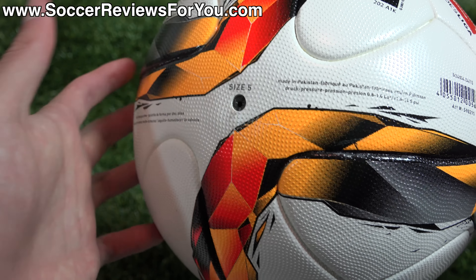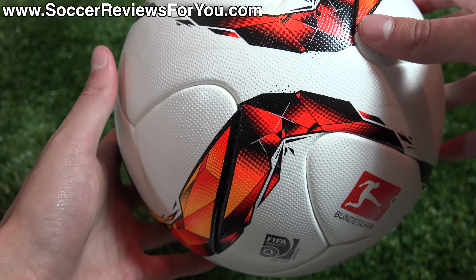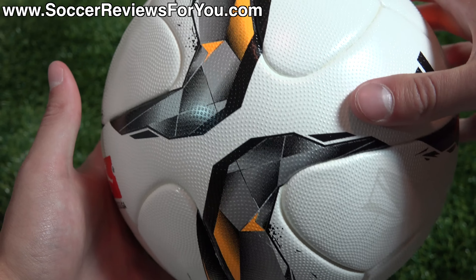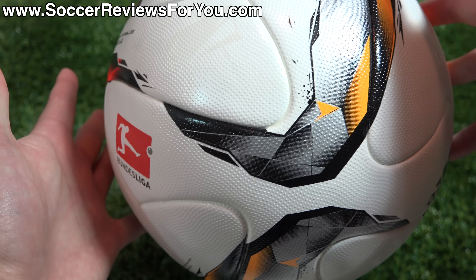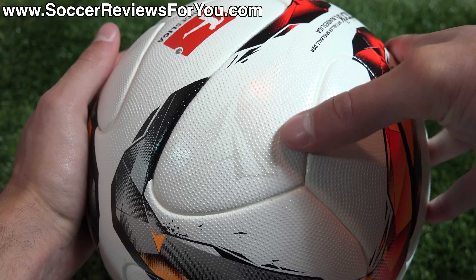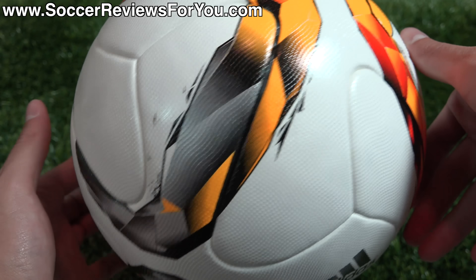There's a quick look at the valve — it has a little bit of excess glue around it, but that's no big deal; it'll come off once you start to use it. The ball has a white base, and the graphic itself is kind of cool. It looks like it's breaking apart or has a shattered look, with some paint speckles. There's also a very slight silver graphic in between some of the panels. It's just a cool looking ball overall.